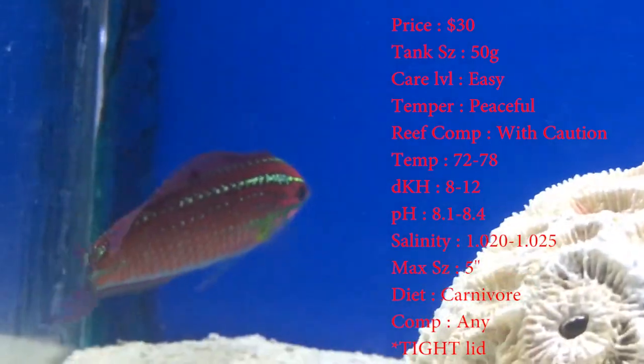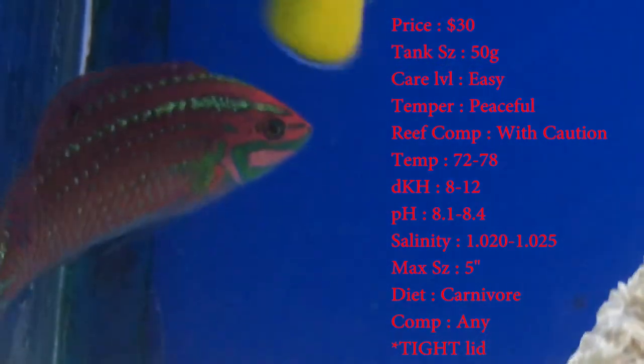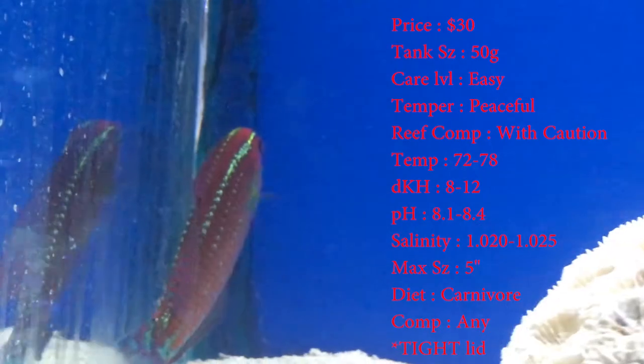The max size these guys can get is about 5 inches — pretty big. They normally get more bulkier than they get long. The colors you'll see are blues, greens, orange, reds, yellows — all the brightest colors you want on your fish. This is the one to get.